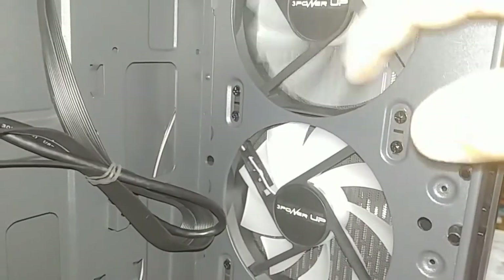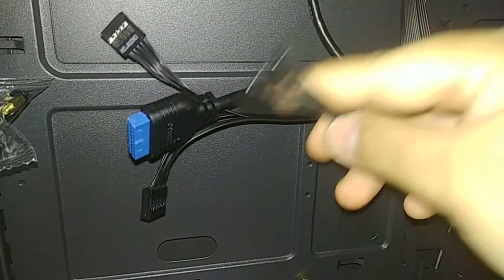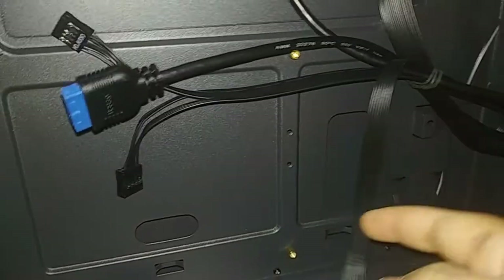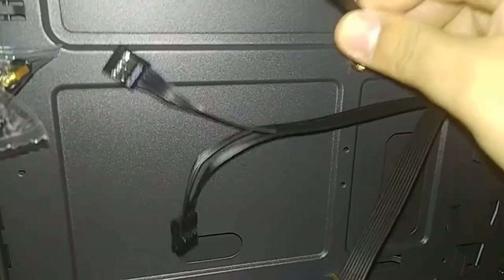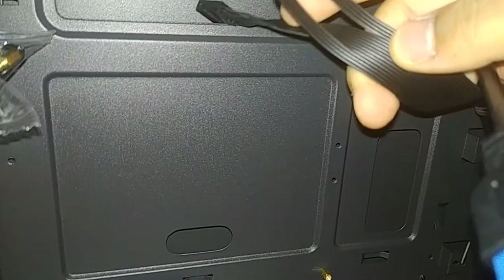It comes with three pre-installed fans. We have no idea what color it is — it's probably one color. Front IO — that's not front IO, that's the cables for turning the computer on, turning it off, resetting it, showing if it's operating or not. USB 3, HD audio — nobody should use that — and USB 2.